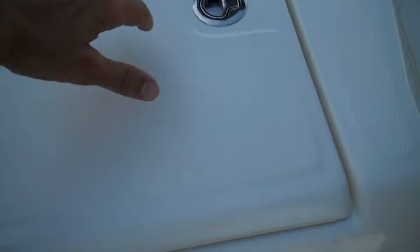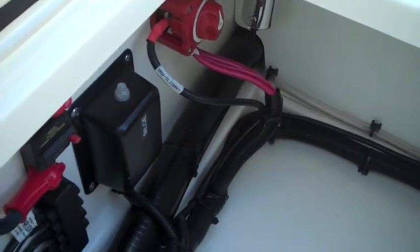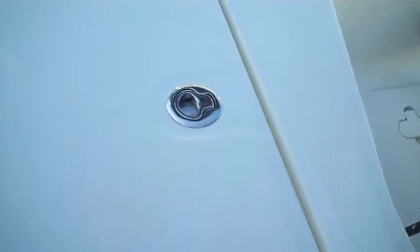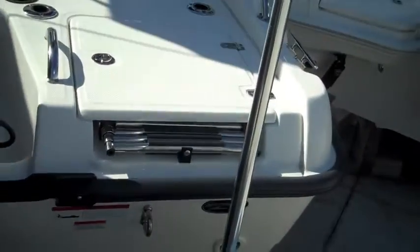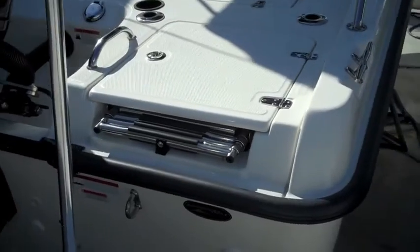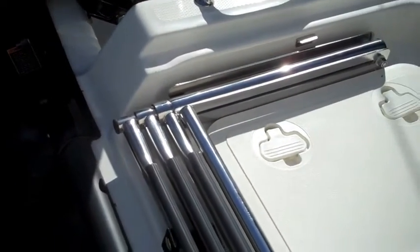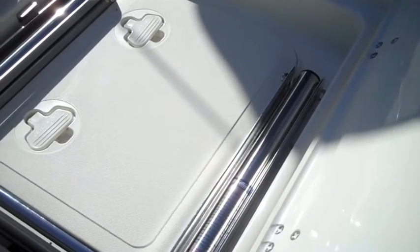Right back here you have easy access to your battery switch and your bilge, and lots of additional storage space. As I move over to the starboard side you can see you have an integrated swim platform ladder so you have easy access in and out of the water, also with a stainless steel handle and easy access to your battery.